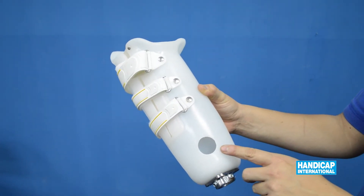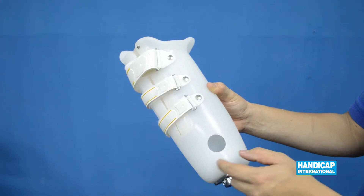Make an opening on the distal medial anterior side of the socket.